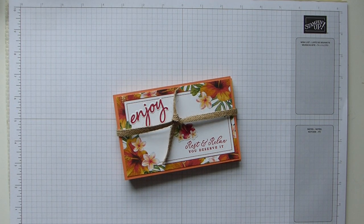Hi everybody, it's Sally from Sally Stampers. Thank you for joining me today. Today I'm bringing you my concertina album card.